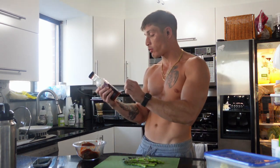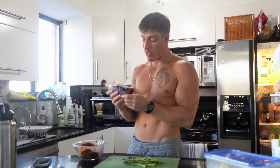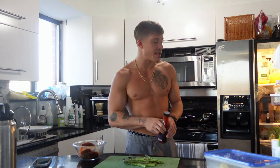I have here 10 ounces of bison strip steak, which I had marinating in some Noble Made by New Primal Smokey Barbecue Sauce. It's only 20 calories per serving, zero grams of fat, just four grams of carbs. It's basically spices and tomato puree — gluten-free, soy-free, none of those fillers.